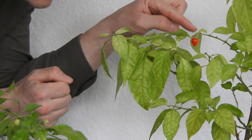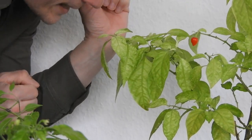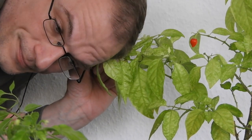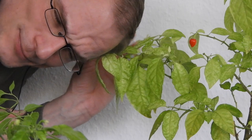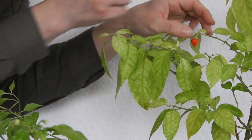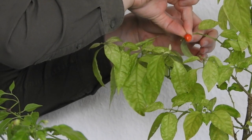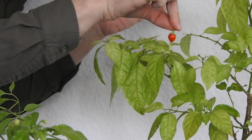So this is the second berry right here, nice and small, which is nice, because I want to breed a small fruited super hot chili pepper — that's my goal. I'll just pluck this one off. There we go.